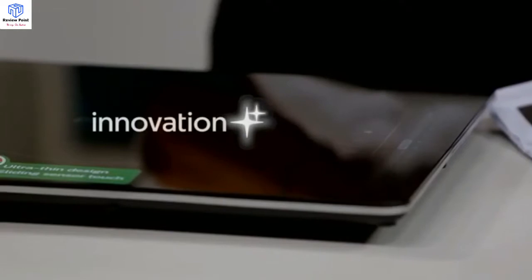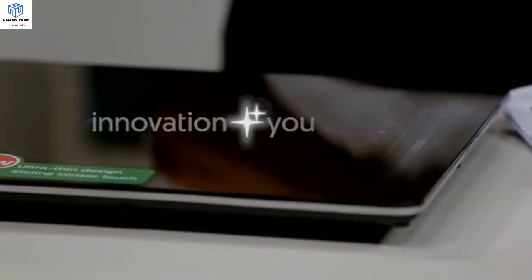Every single one of those functions has a maximum cooking time. From a safety perspective, the machine will turn itself off if you happen to forget about the cooking that's going on. Innovation and you — Philips.